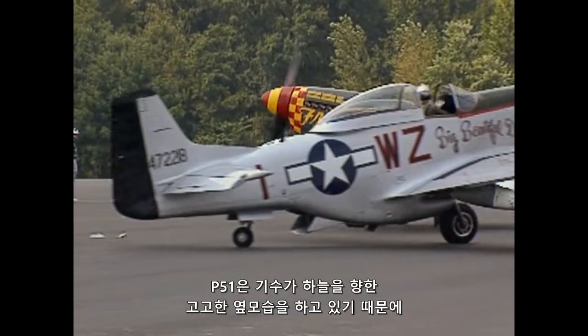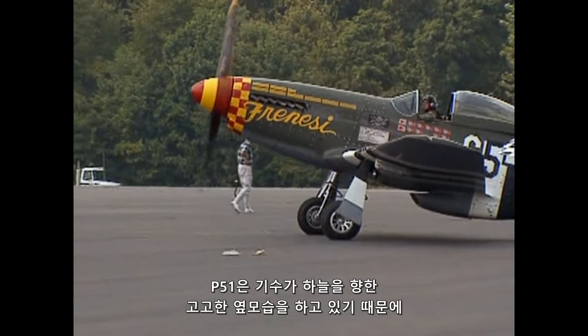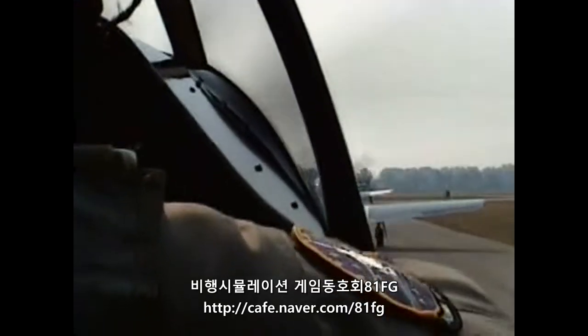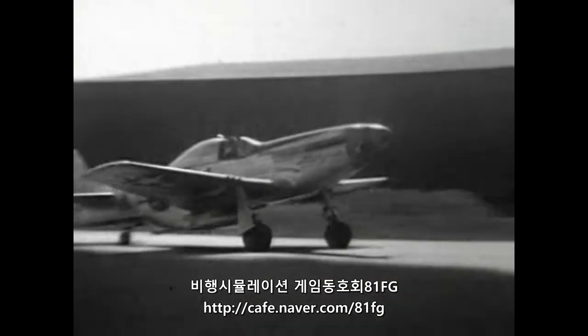Its aloof profile, with nose in the air, causes pilots to weave their Mustangs down the runway so they can see on either side for takeoff.